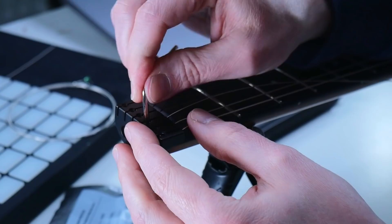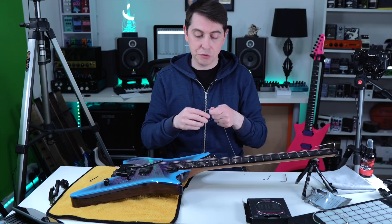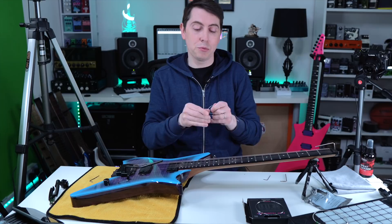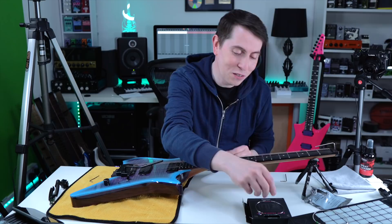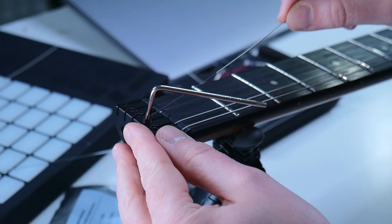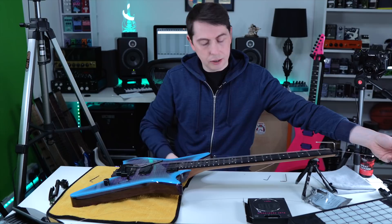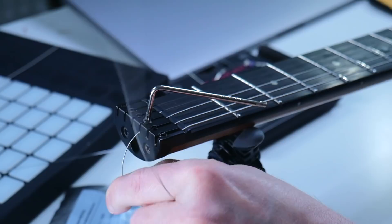Now we are onto the D string — we are flying! So you guys know exactly the deal by now. Take that string, push it all the way through. Take the little Allen key, push that ball end right into the little socket, hold it in place, pull it up tight, and bend it down a little bit to get that little kink in the string.